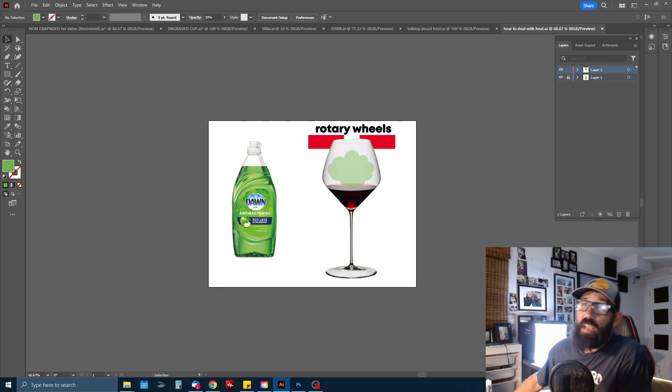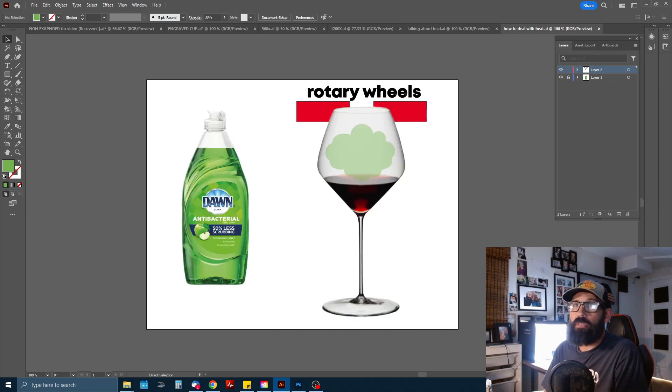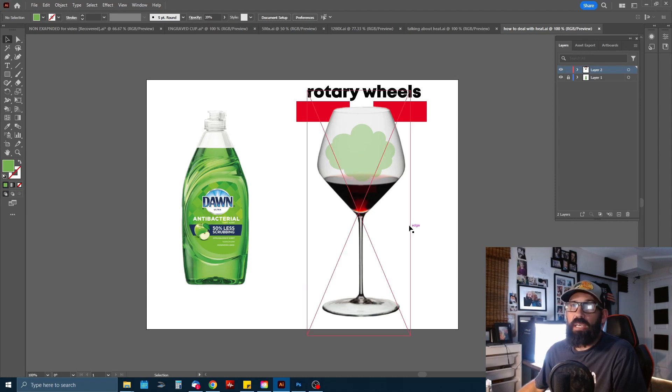One of my favorite ways to deal with heat when laser engraving on thin glass is Dawn dish soap — it's that simple. If you've got really thin expensive glass, or you're unsure about the thickness, or you have a large fill area, one of the best ways to disperse that heat is to put a thin layer of Dawn dish soap in the area you're going to be working.